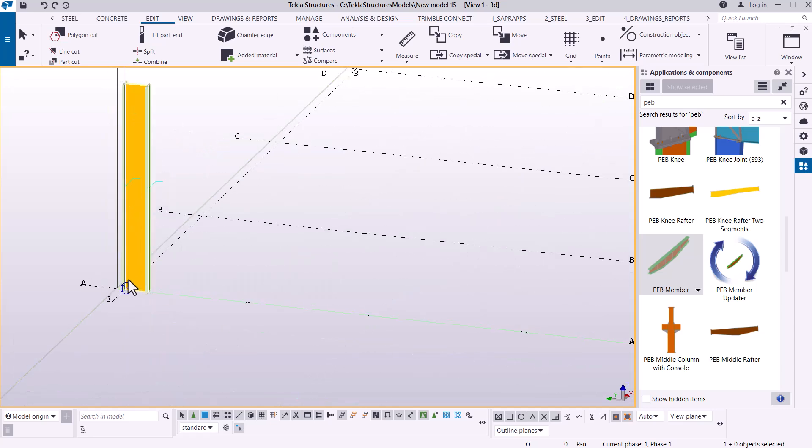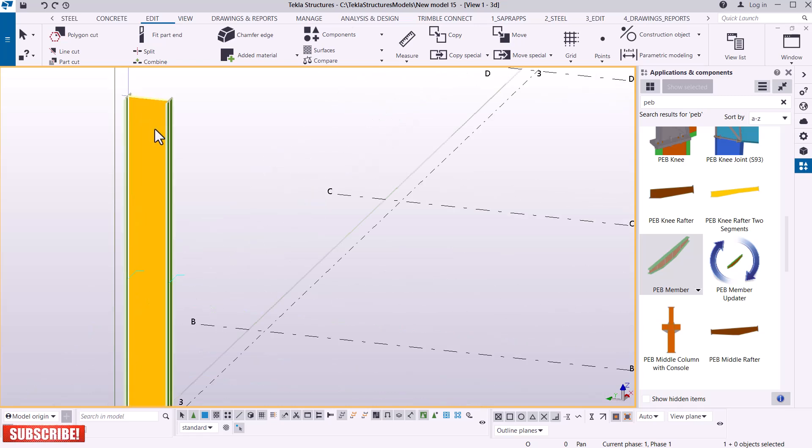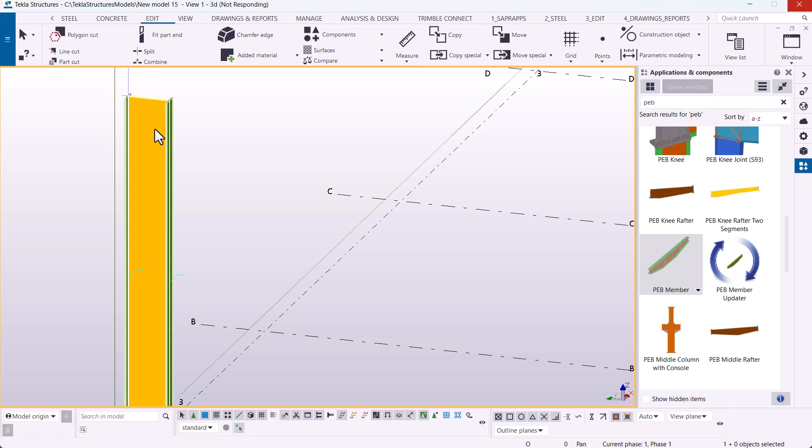If we take a look here you can see we have a straight column, but we need a tapered column. I'll double-click on this column to get to the editor dialog box, where we'll be able to put in the right information to taper this particular column to our required shape and size. Let's just give some time to process that information.